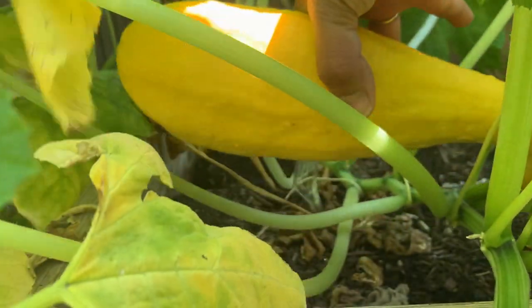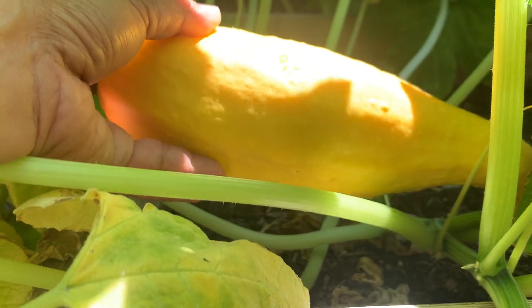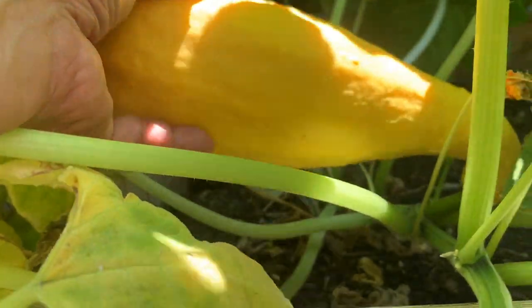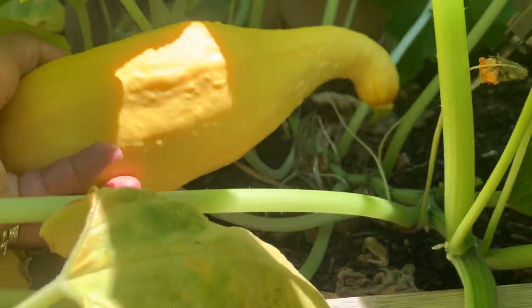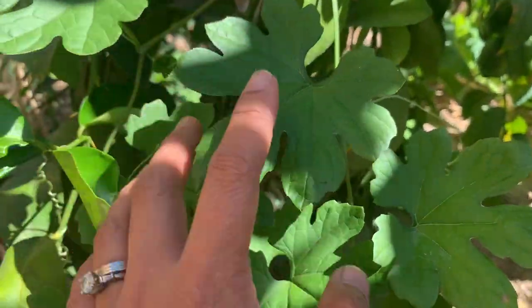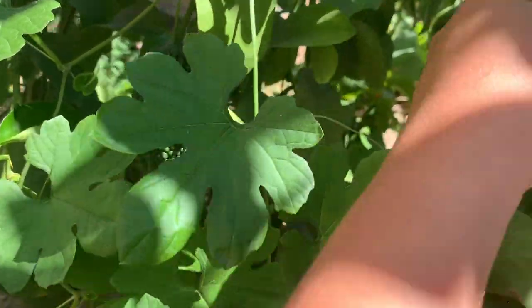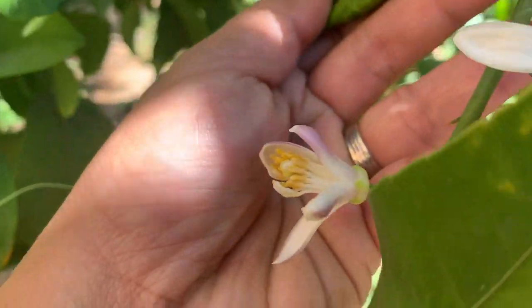Let's harvest this one. This is big. This is the pitter melon. It smells so good. This lemon bloom smells so good.